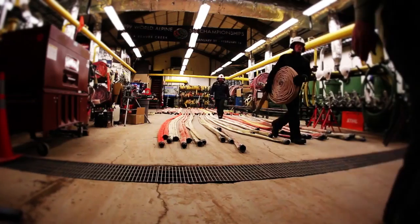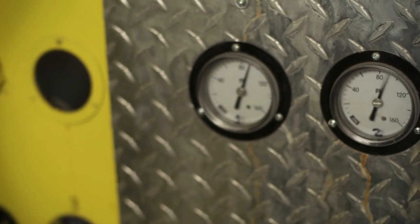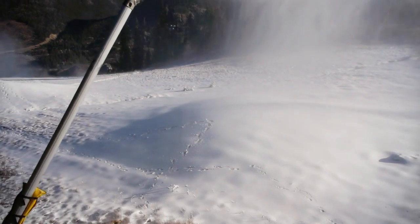A snowmaking system is similar to an iceberg — 90% of it isn't visible. Resorts work year-round to maintain the infrastructure necessary to pump water and air uphill, with some resorts able to pump 12,000 gallons a minute. But where does all this water and air go? Right to a snow gun.